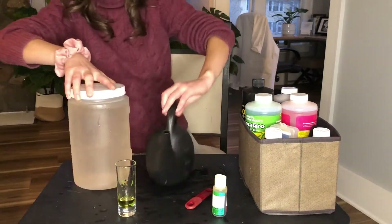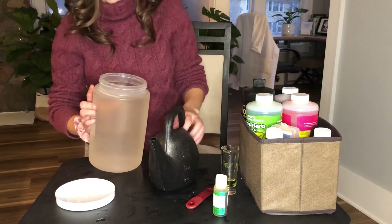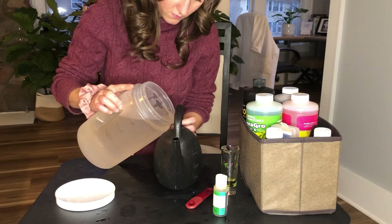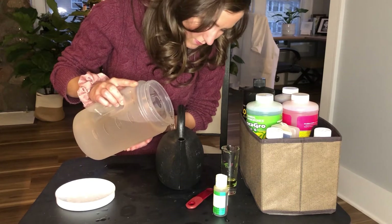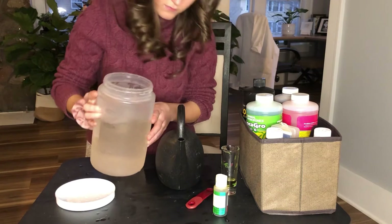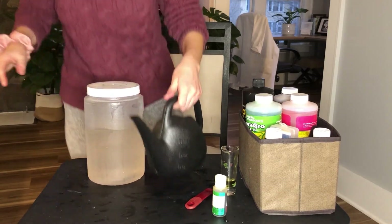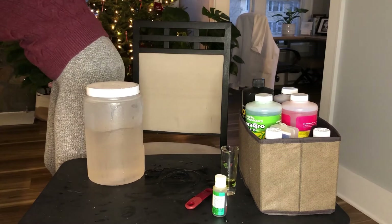Usually what I do then is pour the nutrient water into a container that makes it easier to water my plants. pH is really important because at a pH lower than 5, the nutrients will be leached out. A pH lower than 7 is acidic — it's okay for plants to be mildly acidic — but a pH greater than 7 is basic. You really want the pH at 5.5 to 6.5 because it influences the availability of essential nutrients, so you're setting your plants up for success if you do this step.